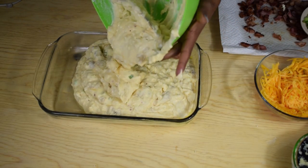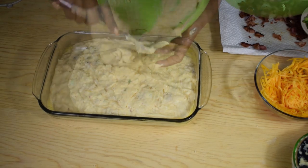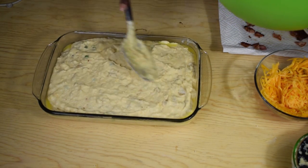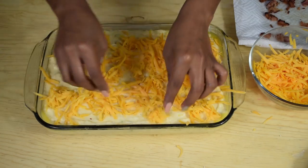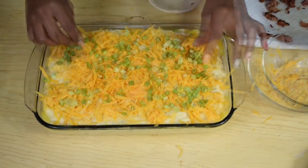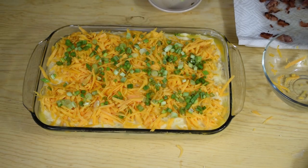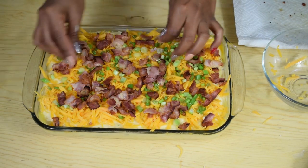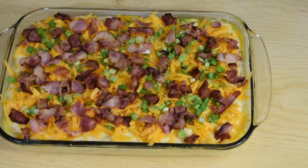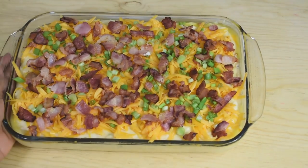Once you're happy with the flavor, pour the mashed potatoes into a baking dish that has already been greased with plenty of butter. Now garnish with the rest of the cheese, the rest of the green onions, and the rest of the bacon.